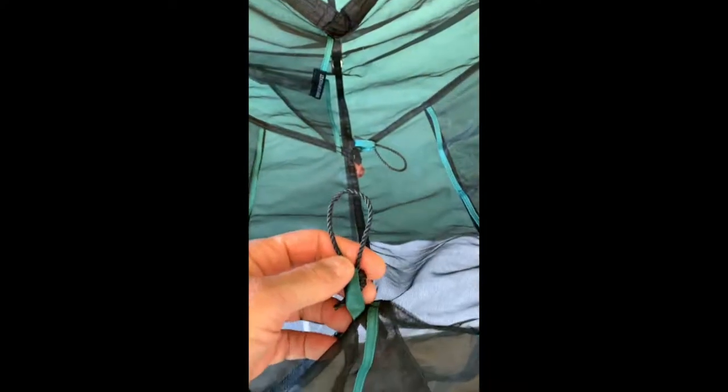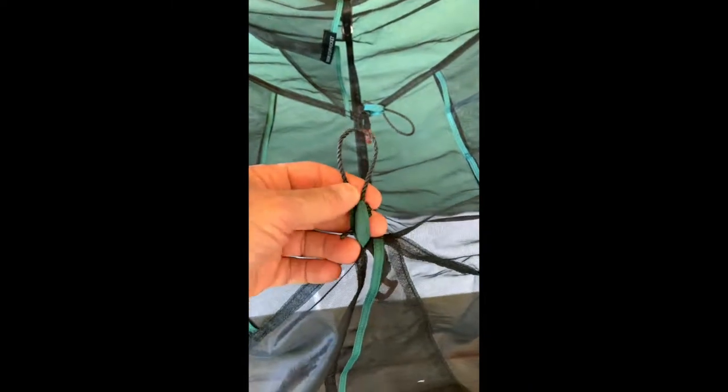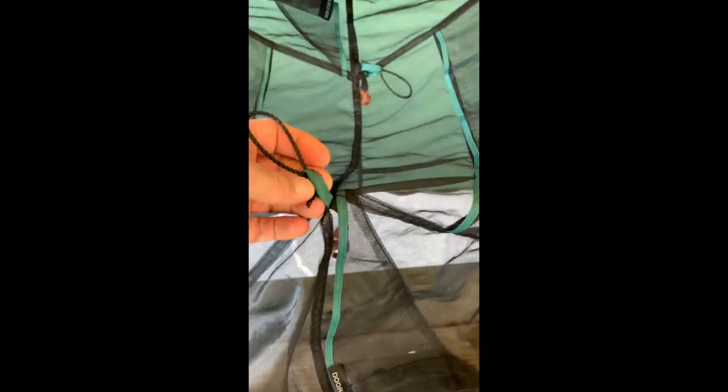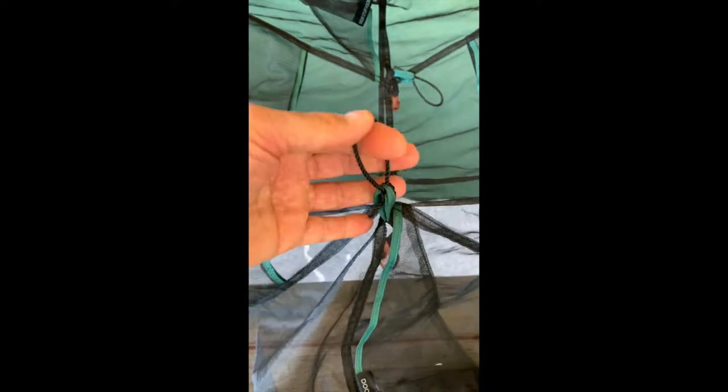Just get a little bank line — anything not metal that has sharp edges — and tie onto these loops. Take care that you don't pull really hard on the tab itself and rip it off. It's not designed to hold anything heavy, just a small lantern or a flashlight or something like that.